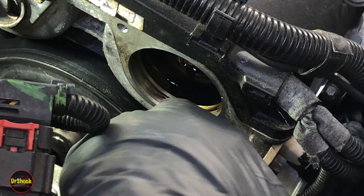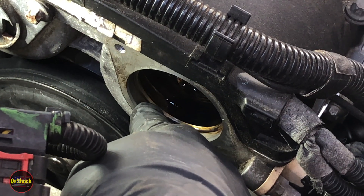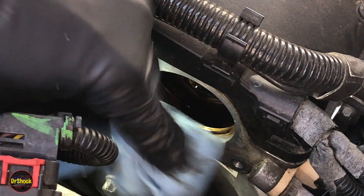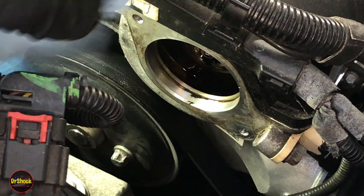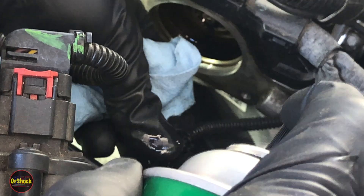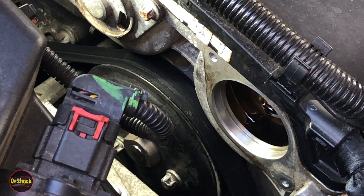If a broken seal piece is stuck in the bore, use a plastic or wooden tool — like a wooden dowel — to pry it out and avoid damaging the aluminum. I'm going to soak the bore with brake cleaner to clean it off, and clean off the connector as well to remove all the oil. Then we'll come back and install the new valve.